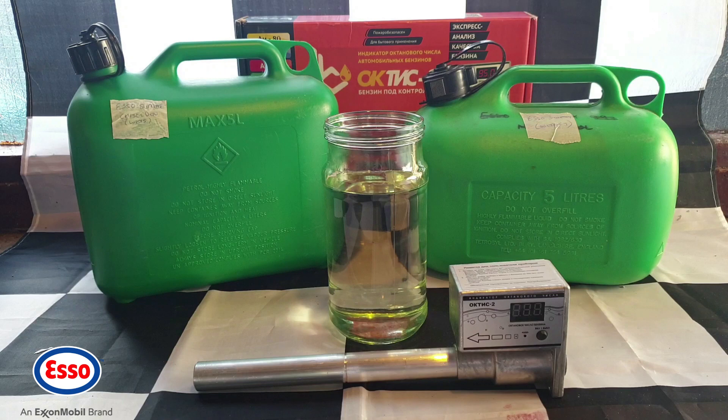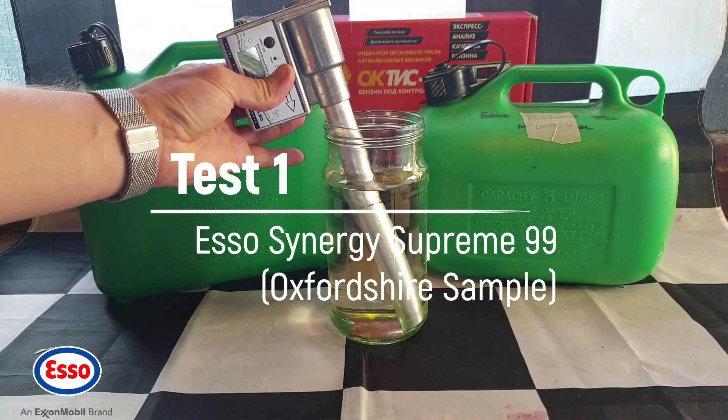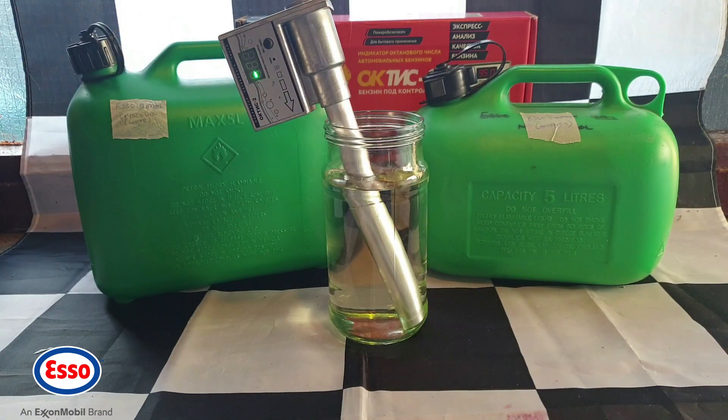So I'll be using this jar holding 700 millilitres of test petrol. The first sample is the one from Whitney. I also have a sample I took last year of Esso Synergy, so we can check whether the tester is still reading at the right level. Testing now — and that is odd. The tester is currently in RON mode and it's reading 93 RON.